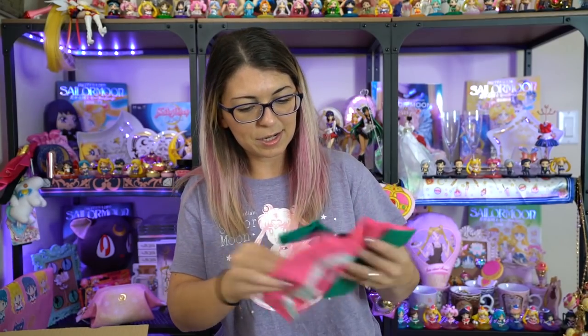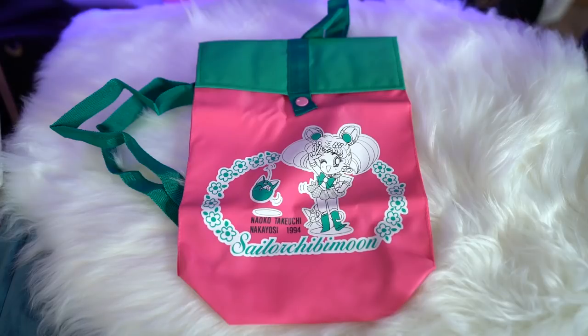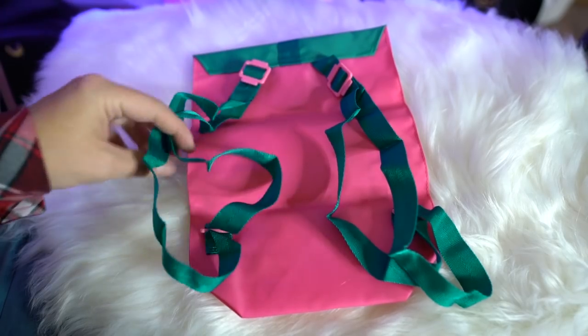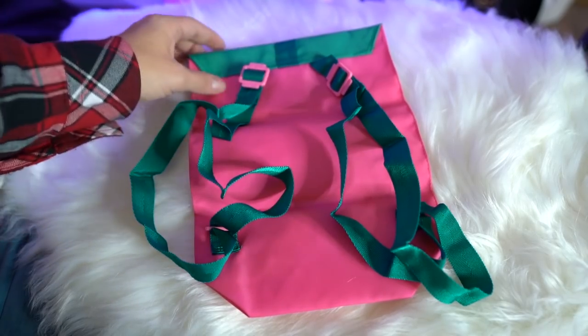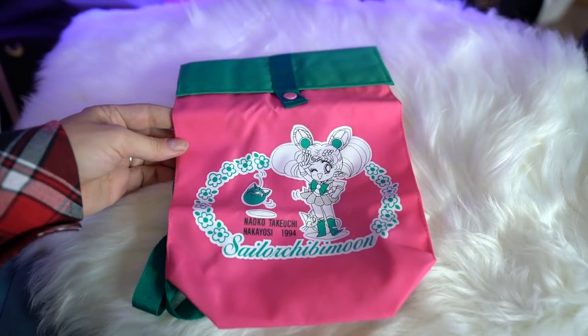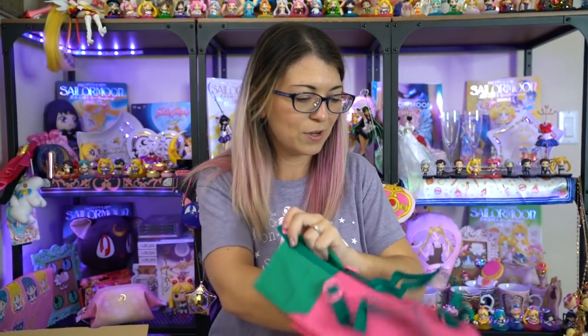I believe this is a Nakayoshi item. So this is a children's backpack — it has two straps on the back of it so you can stick it onto something as a backpack. Now that I look at it, this would be awesome to go over the handlebars on a bicycle, so I think that's what I'm going to do, since it kind of matches the color scheme of my bike too. It features Chibi Moon on the front with Luna P and Diana, and it says Sailor Chibi Moon. It's only two-toned and it's just a very simple little bag, because you know me, I love my bags.